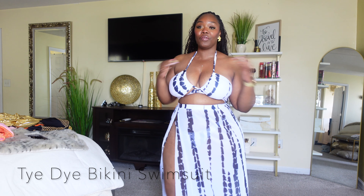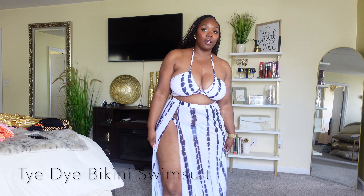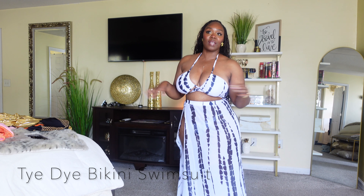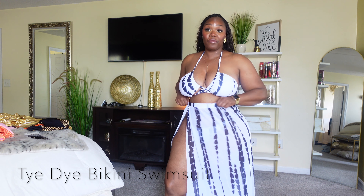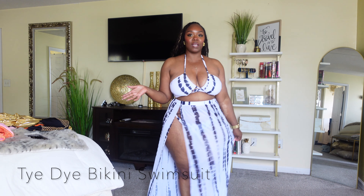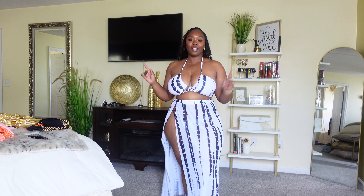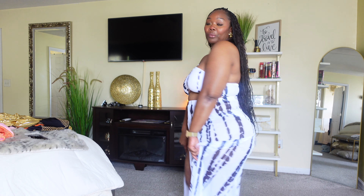I'm not gonna lie, I was so confused trying to put the top portion on, but I finally figured it out. I would even go back and get another color in this — that's just how comfortable it is. It makes me feel really comfortable wearing it; I don't feel overly exposed. This is a three-piece set and I am very impressed with it.